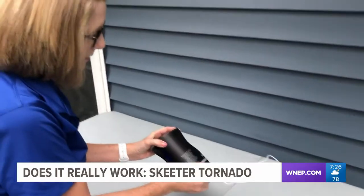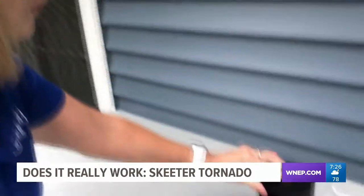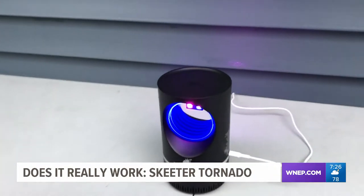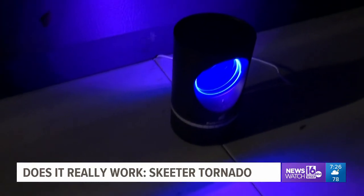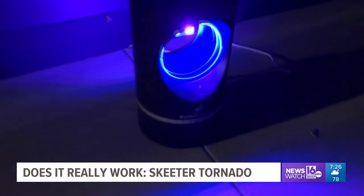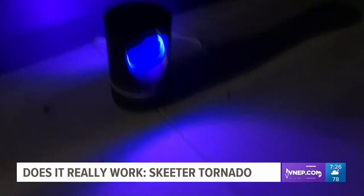We decide to set it on our back deck and let it run. The maker claims for best results you have to turn it on for at least one hour in advance before expecting bugs to go inside. We do that.